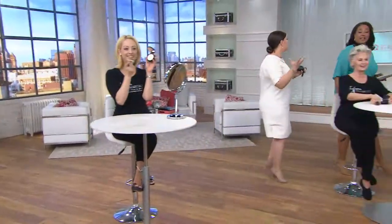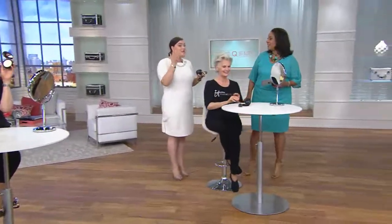Everyone at home, you guys have been calling Bye Bye Pores in the jar for four years your airbrushing in a jar. If you've ever wondered what your skin would look like airbrushed — that's what Bye Bye Pores does. But it's always been loose. So it's brand new today in the pressed form.